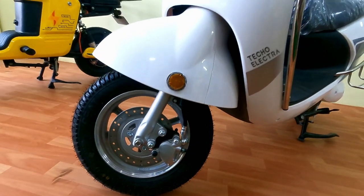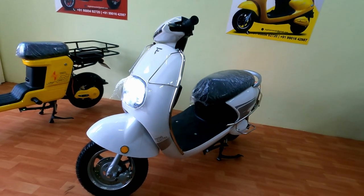The front wheel comes with an alloy wheel, tubeless tire, and disc brake. The rear comes with a drum brake.